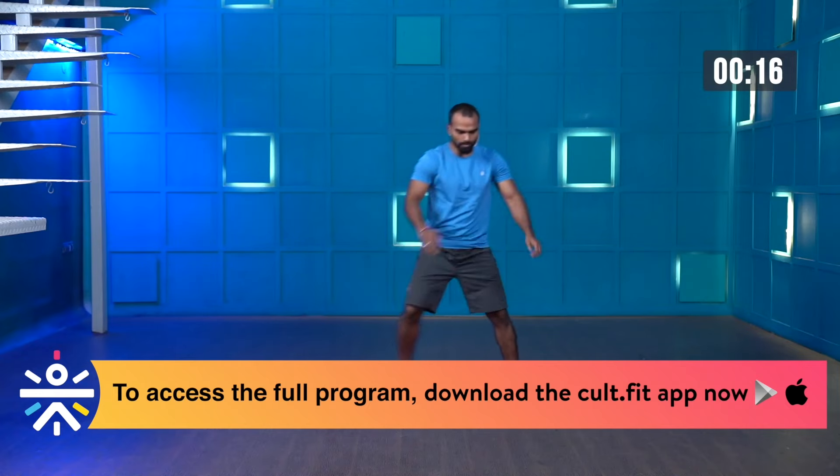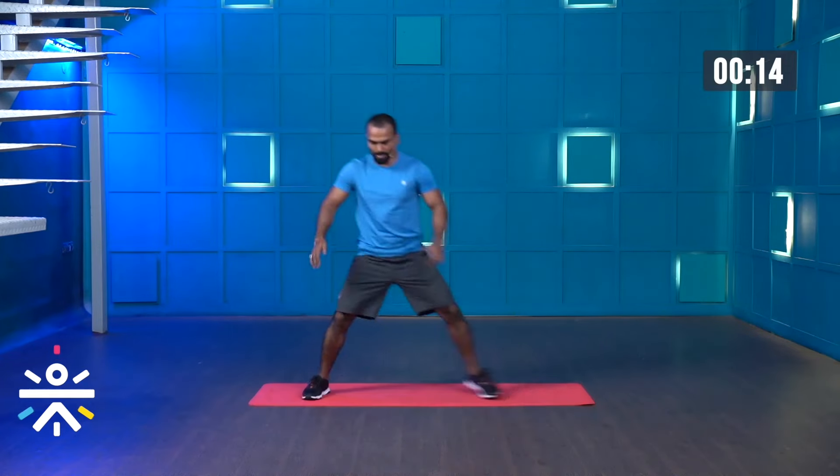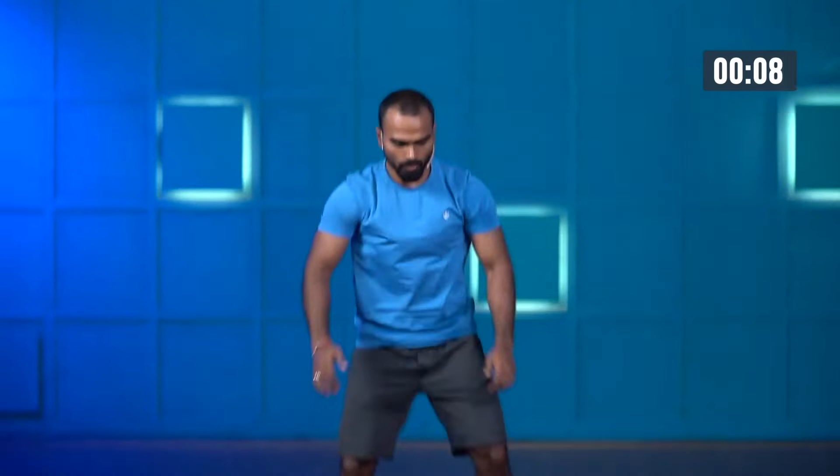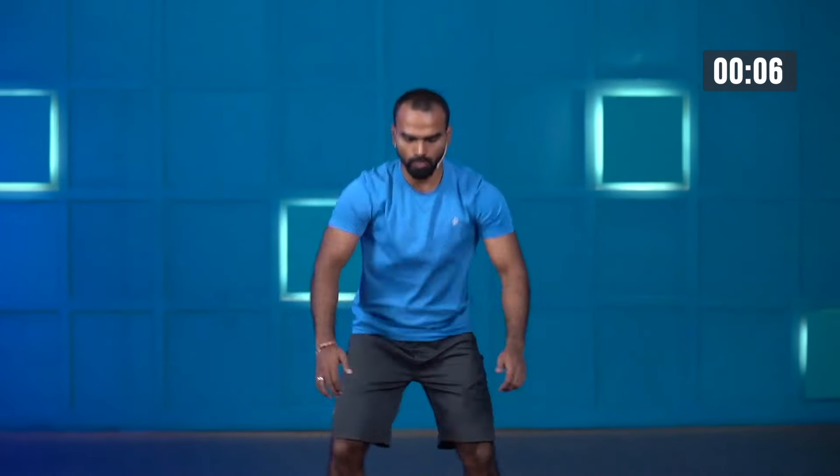You can increase your speed, you can step out a little bit wider. One more. And stop.